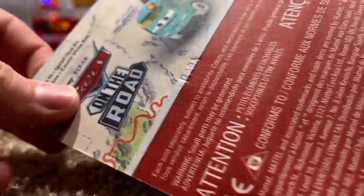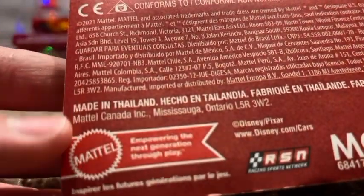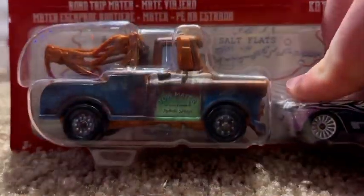On the back, you can see Cars on the Road and another diecast two-pack that I don't have yet. There's Mattel empowering the next generation through play, and you can see the RSM logo. Let's get these guys out of the packaging.